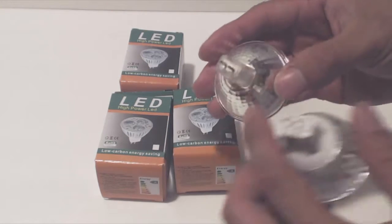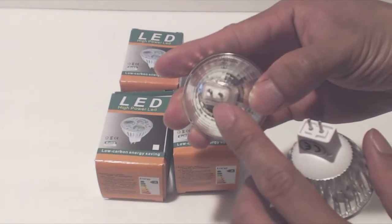The halogen bulb has a base material that crumbles over time, so I'll be replacing those with these LEDs.